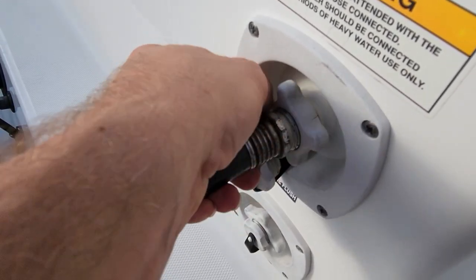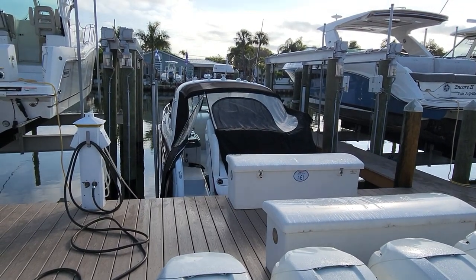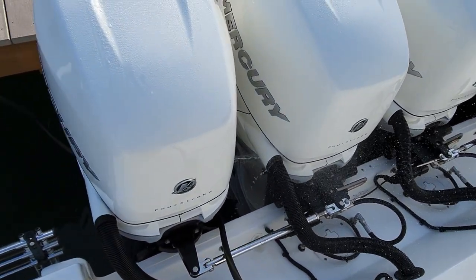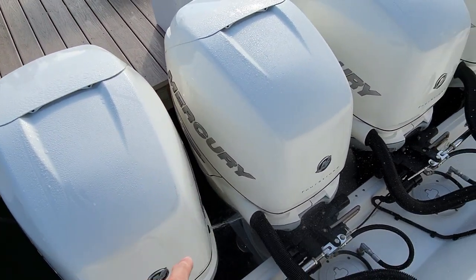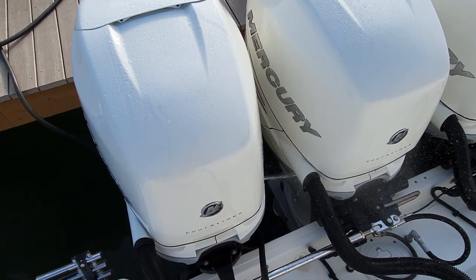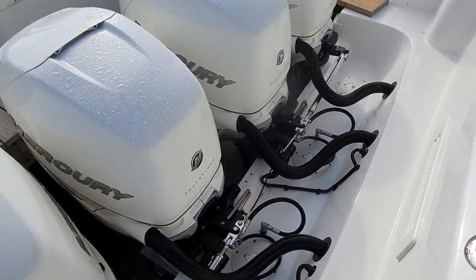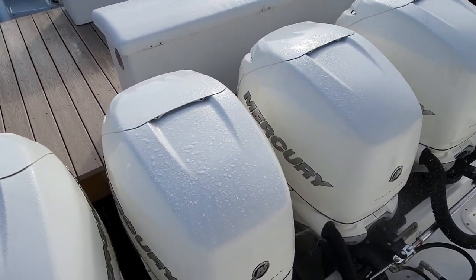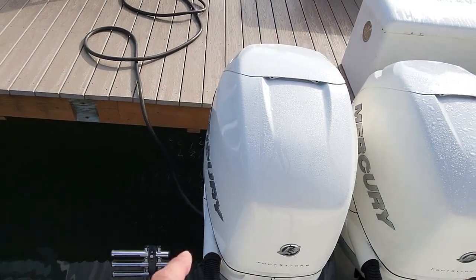Got the hose in, water connected. Let's push the button here. Right away it's spraying out of the flush fitting - which means the check valve on top has failed. We'll pull the cowling and I'll show you that. We're going to let it run to every motor and see how many have failed. On the far starboard - one failed. Now on the center starboard - it's doing the same thing, blowing out of the fitting. I'm going to say we should change all four of them just to be sure, since two are already doing it and the other two are likely to follow.